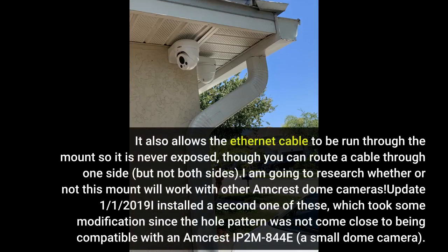It is all metal and very well built. It also allows the ethernet cable to be run through the mount so it is never exposed, though you can route a cable through one side but not both sides. I am going to research whether or not this mount will work with other Amcrest dome cameras.